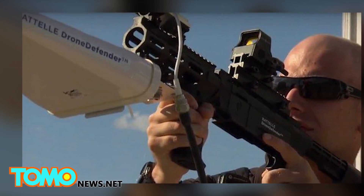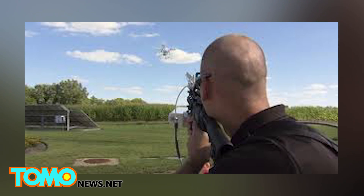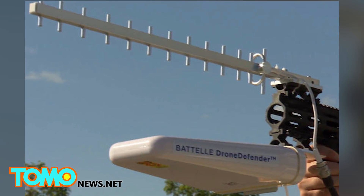No information on the price of the Drone Defender has yet been released, but the device is expected to go on sale in 2016.